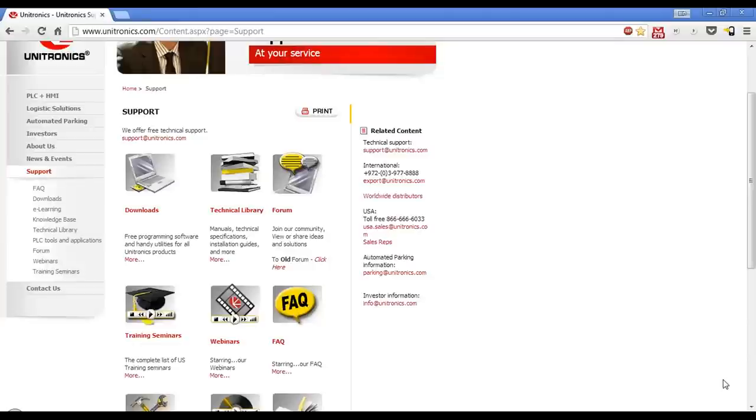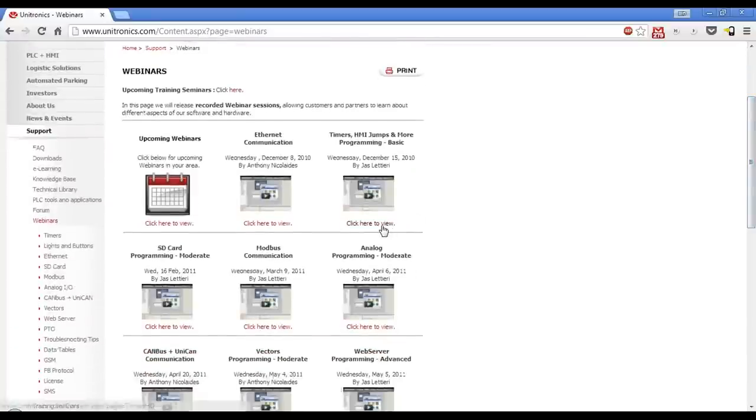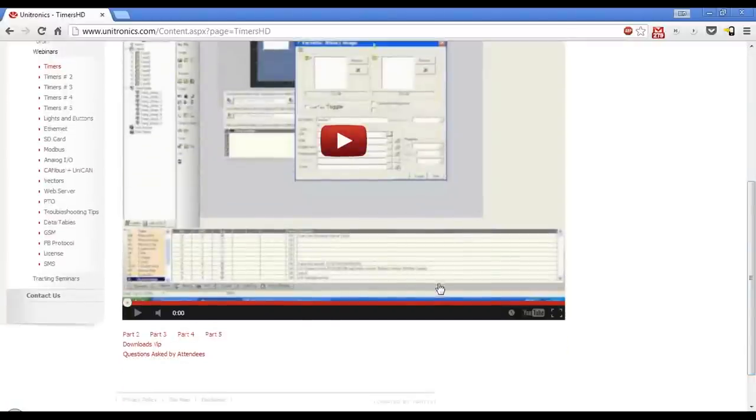Lastly, we have webinars just like this one. All the features I mentioned — PID, SD cards, trending — we try to have a video online for each. They're about an hour long, covering the basic features and capabilities of the topic and then doing a sample program. After we're done, we will post the program that we used. For example, here's one we did about timers — we have the link to the YouTube video, and right below that you can download the project file created in the webinar so you can follow along.